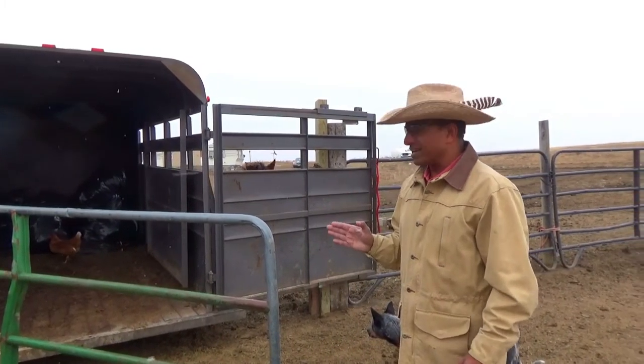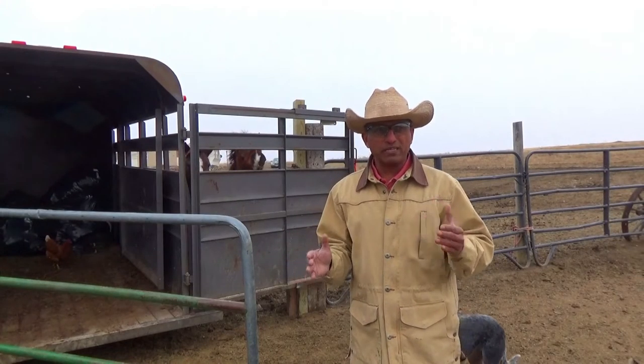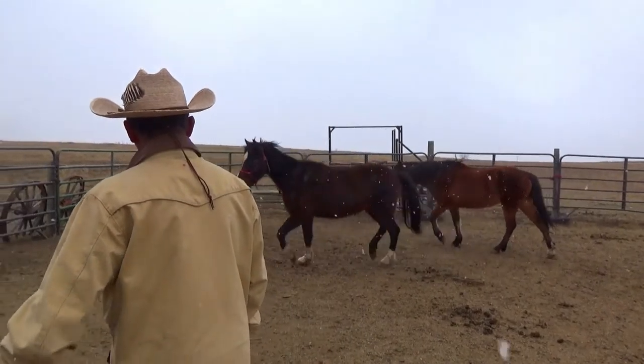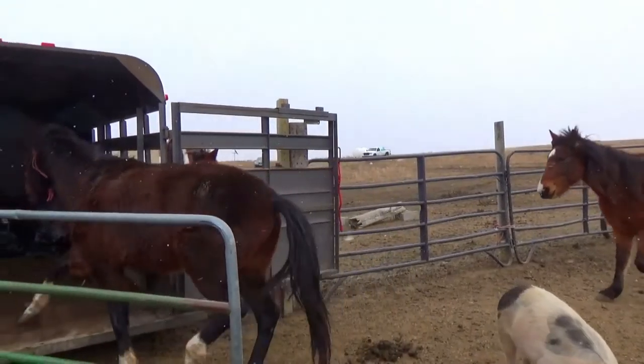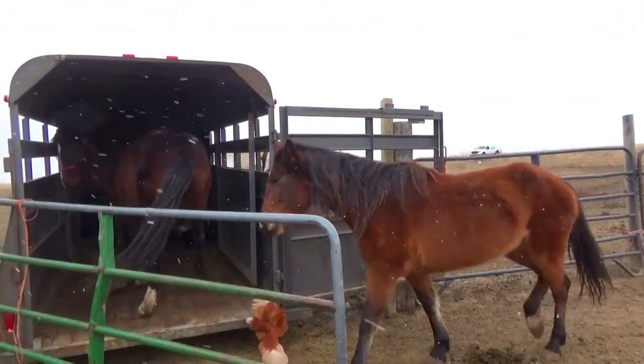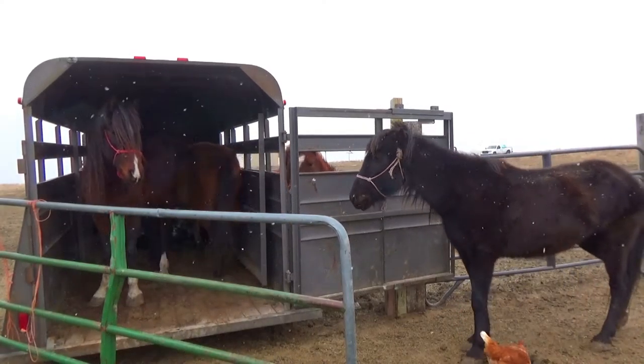I'm going to load them on command. They should come in without any issues. That's about horse training — you got to repeat the same process. Come on Mustang, come on, load up. Load up Moonshine, load up.